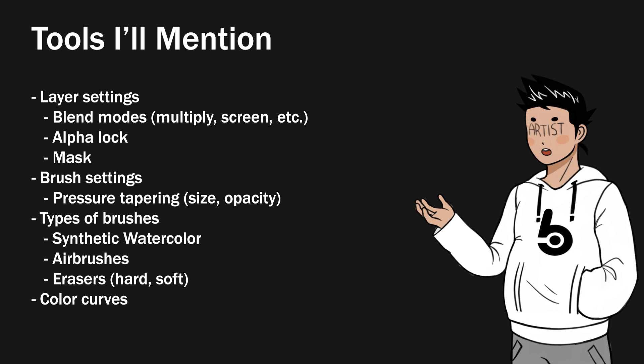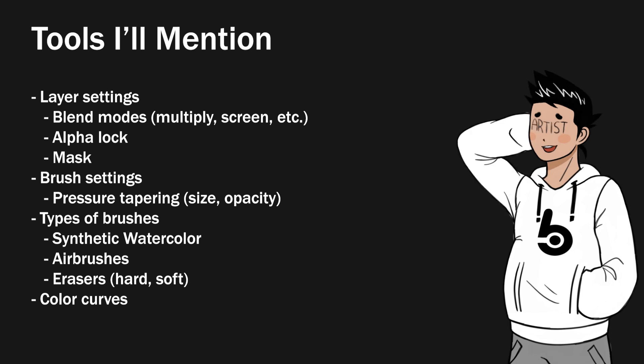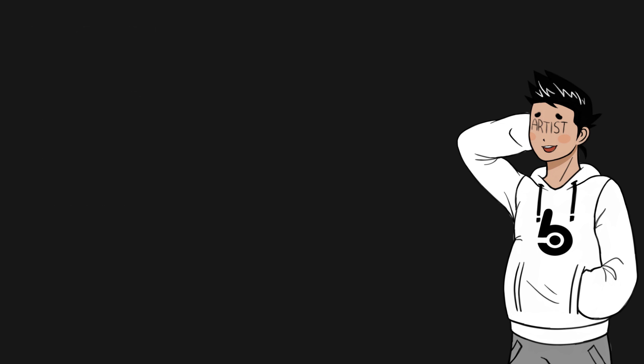If you aren't really familiar with that kind of stuff, I would recommend you watch a different video to familiarize yourself with that vocabulary instead of watching this one. There are a bunch of them online, so it shouldn't be hard to find. This video really shouldn't be your first tutorial for drawing because I'm not that great at explaining things, so sorry about that.